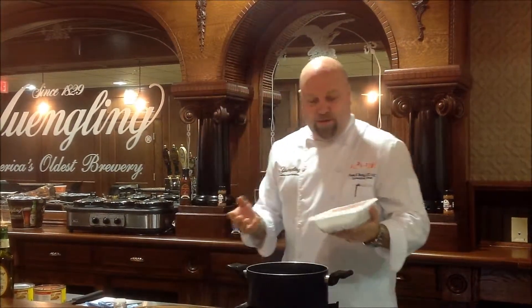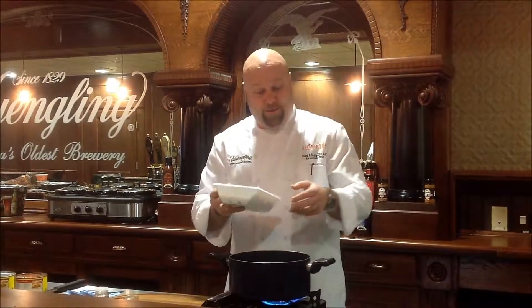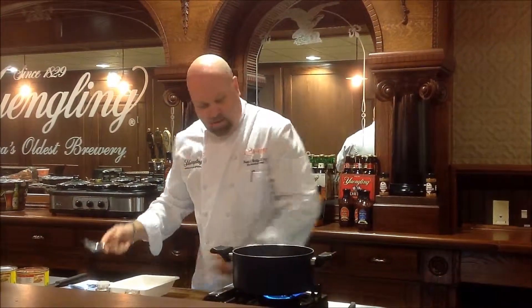To get it started, we decided to do it a little different. You can certainly use beef, you can use turkey, you can use pork, whatever kind of strikes your fancy. Today we decided to use turkey — a little something different for tailgating. So what we're going to do is take one pound and pop that in the pot there.